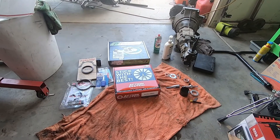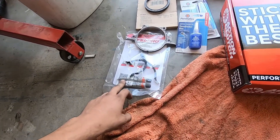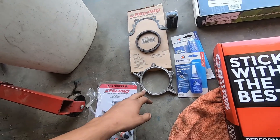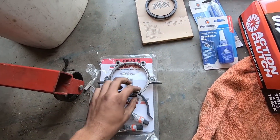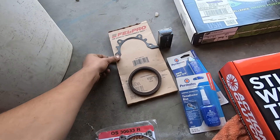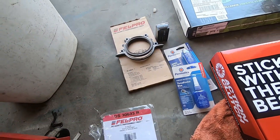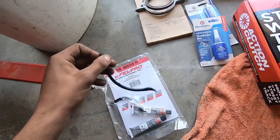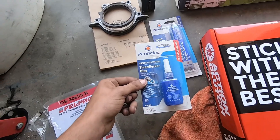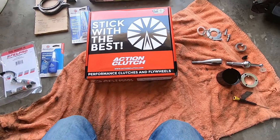Alright guys, today is install day. What we have here is the oil pan gaskets with the provided black RTV silicone. We have the rear main bearing retainer itself - this is what the rear main will sit into. And then when you get the rear main you get this little gasket, so that's why you have to pull off this piece, because it basically sits just like that with this bigger gasket sitting right there. We've got thread locker, some gasket sealant, and we also got a new clutch.